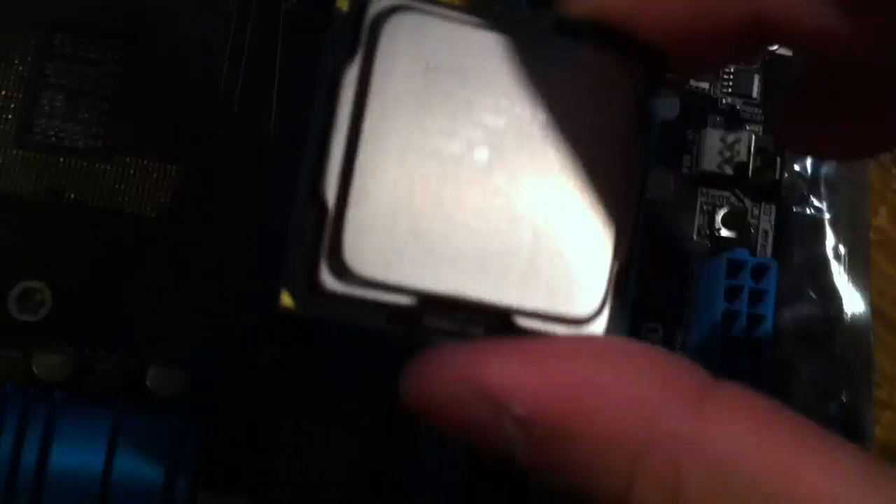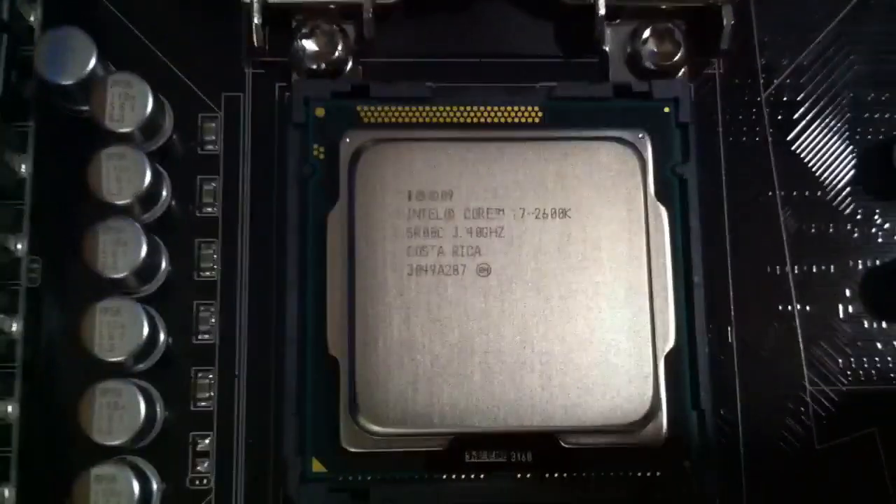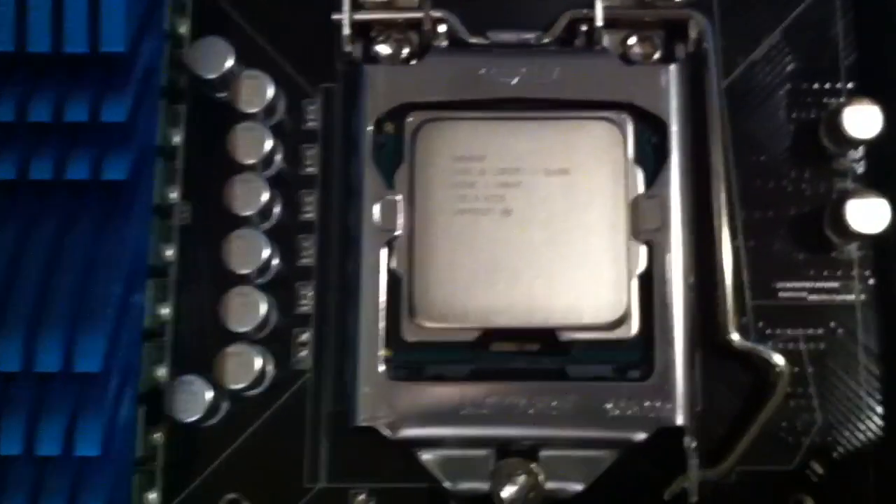You notice this arrow — that's pin one. Put the cap on, and then just mount it down. The installation is as simple as that.